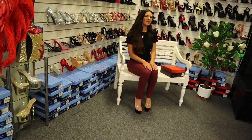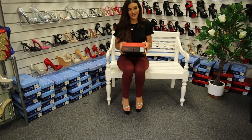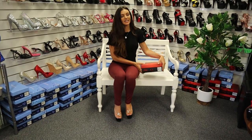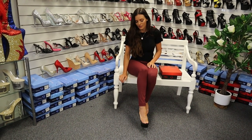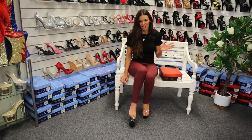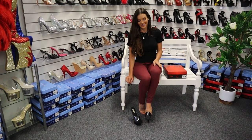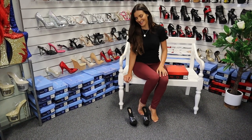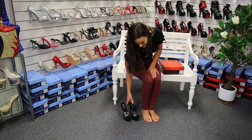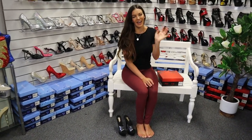Thanks so much for watching and joining in. This is the Pleaser Delight 601 and they're in a six inch. They're a really cute mule — you can just kick them off if you want to take them off with ease. If you're under the desk and want to take them off at work, you don't even need to use your hands. They're a super lovely shoe. Thank you so much for watching. I'm Amanda. Bye bye.